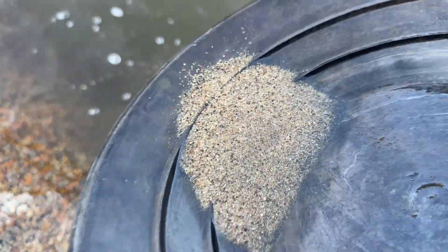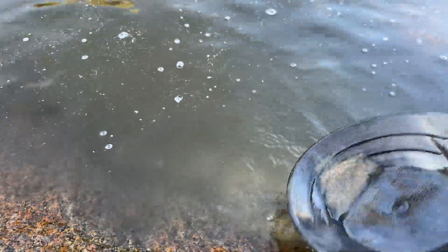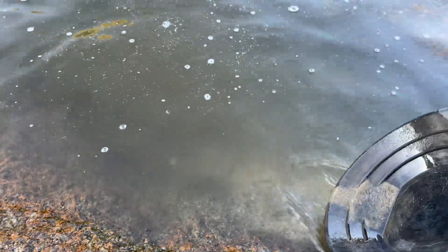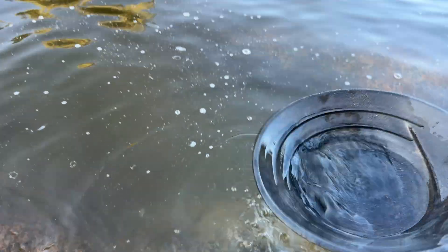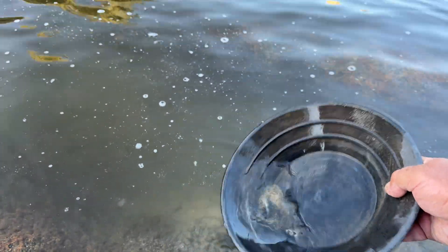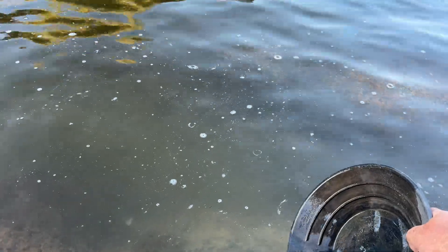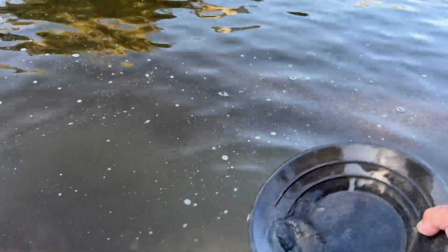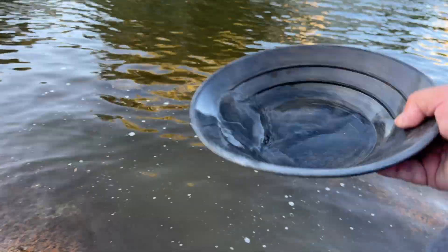I know — easy to get rid of that — shaking, shaking. White sand goes up, black sand goes down, and gold is supposed to be in the bottom. See how I'm working — still that sand. Until you get rid of that sand, you'll never see the gold. One more time, and we use a magnet to remove that black sand.